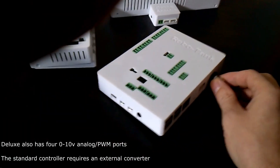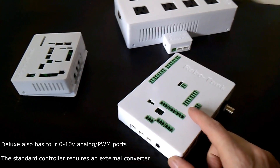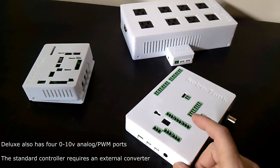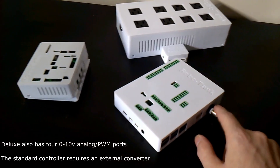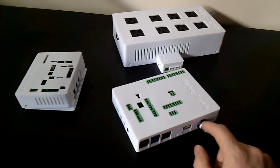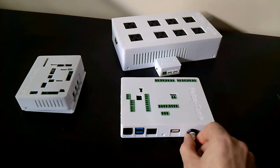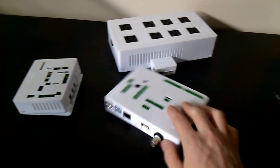So the deluxe controller over the standard controller — the difference is this has some more DC ports, some more analog ports, a couple more pins for temperature sensors. It's got a pH circuit if you choose that. I left that as an option because the circuit is quite expensive, so you can add it or not. If you don't add it I can leave the hole here and you can add it in the future.